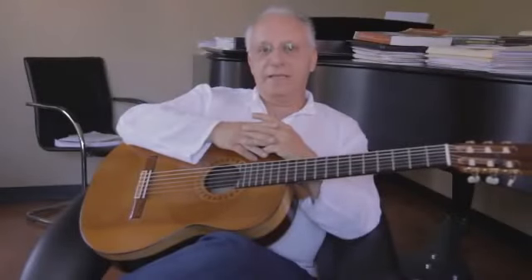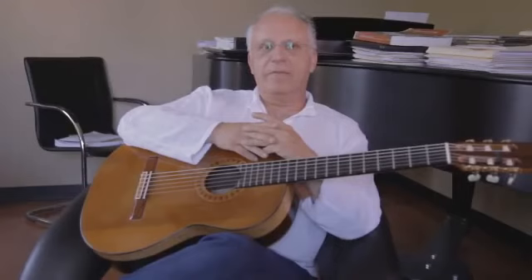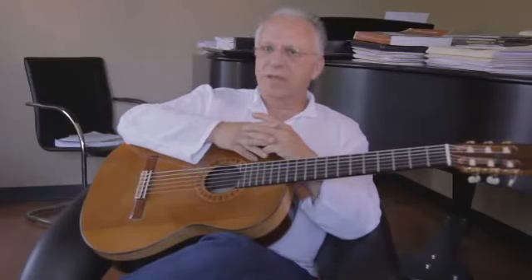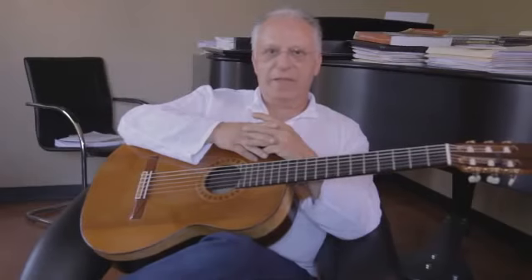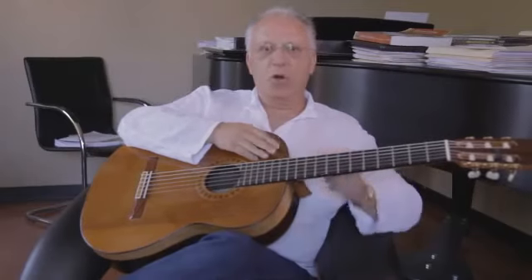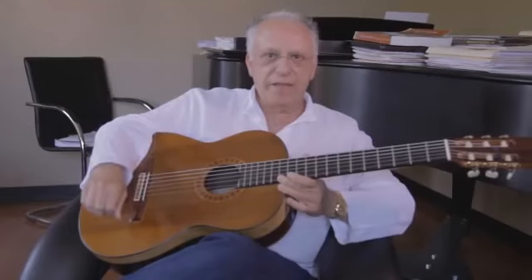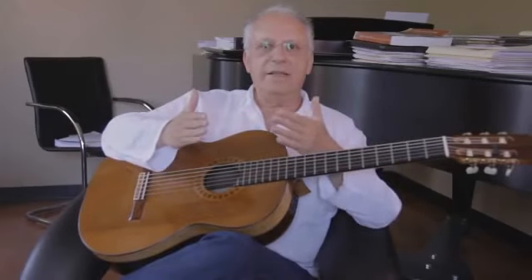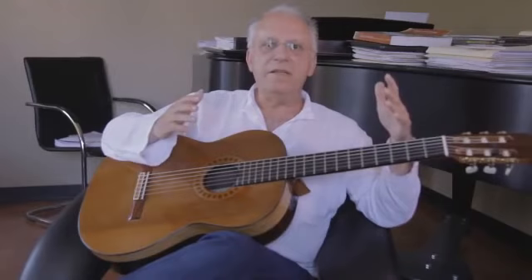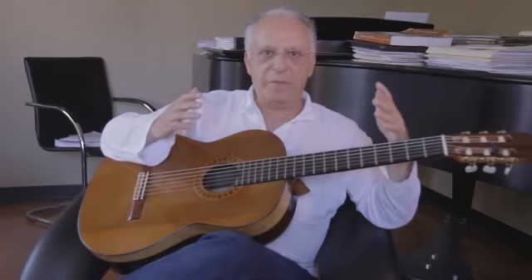Rodrigo gives us, right from the start, the connection so that performing the Aranjuez can be the easiest thing. He gives us that long, deep note by the basses, and the guitar entering together in a dance of that long resonance that feels like it's coming from the depth of the cosmos.